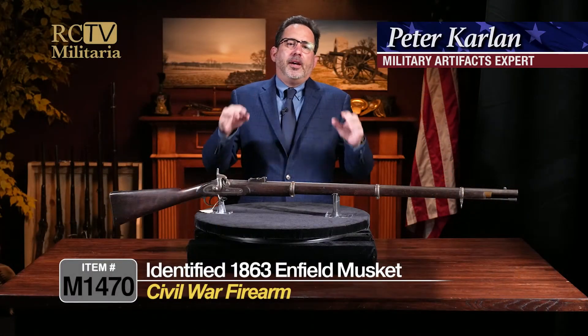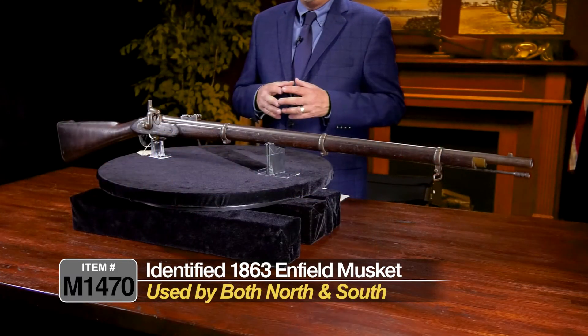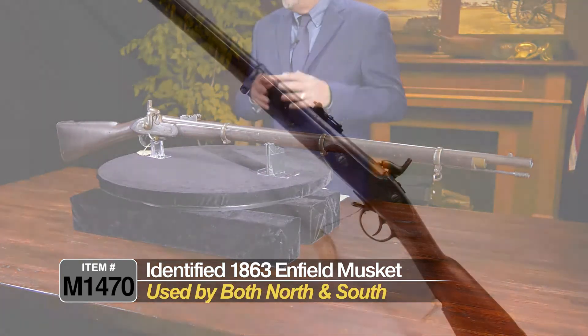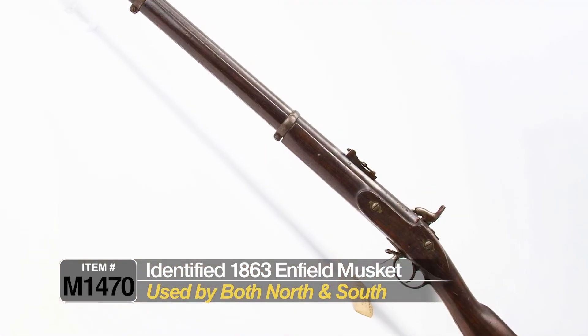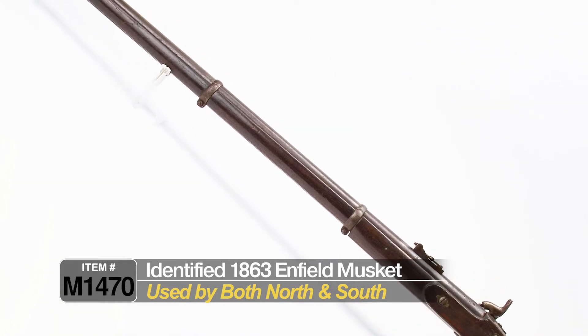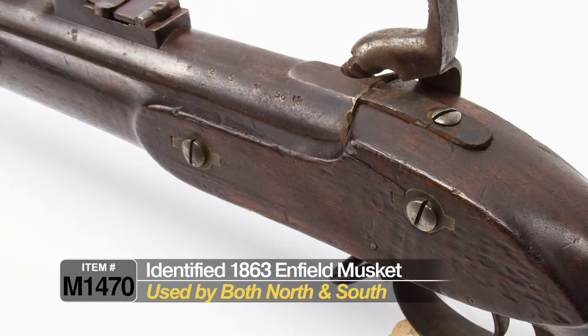This is a really nice, honest example of a Pattern 1853 Enfield rifle musket. These were used widely in the Civil War by both the North and the South. This is a pretty honest gun and it's got some really cool history associated with it, so let's take a look.